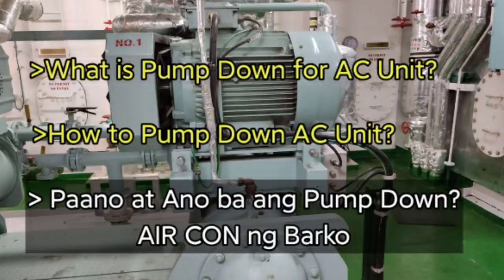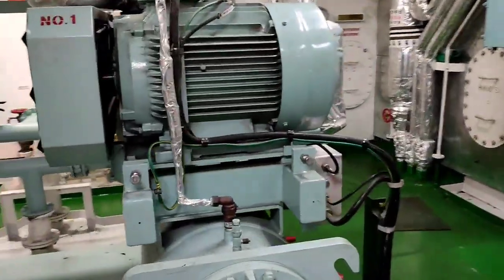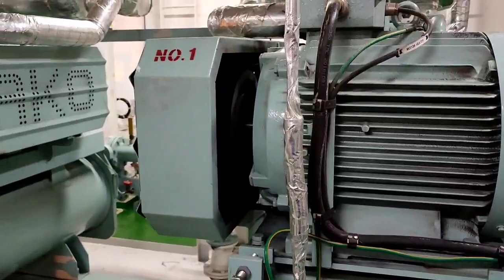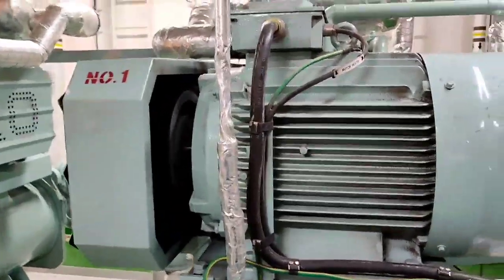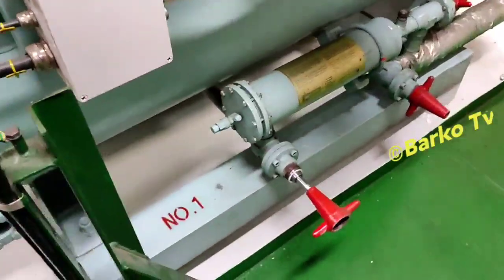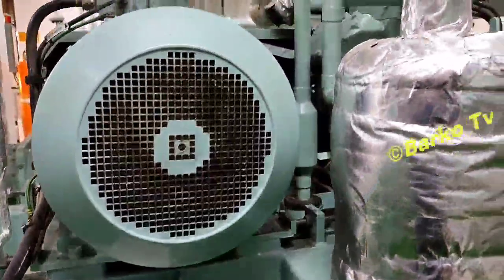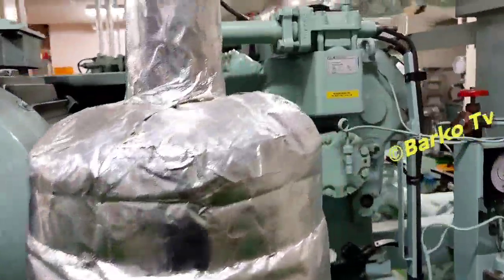Today's topic: we tackle pump down — what is pump down for an AC unit, air conditioning unit system for the ship. We tackle about pump down, how to pump down an air conditioning unit, and also why we pump down an air conditioning unit on board.